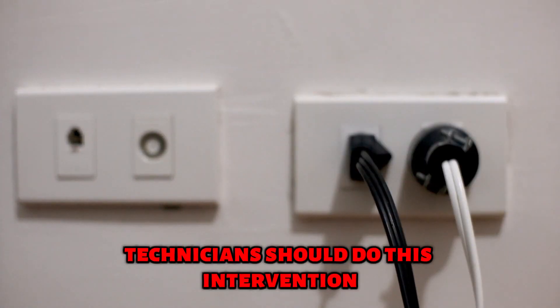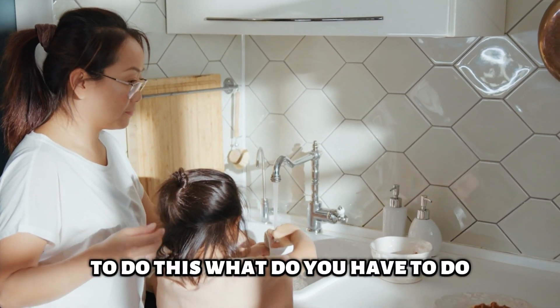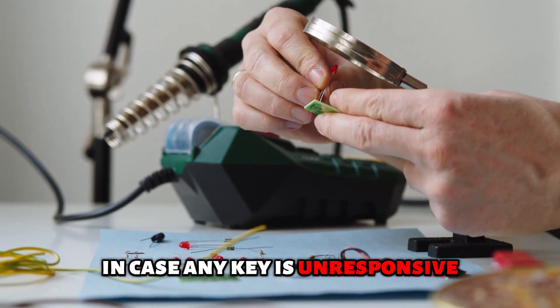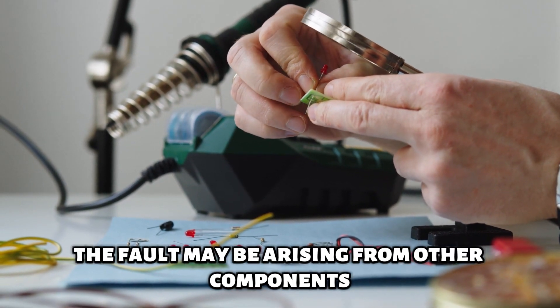The second solution is to repair the keypad — technicians should do this intervention. Check each key's responsiveness and replace the user interface in case any key is unresponsive. If all keys are responsive, the fault may be arising from other components.